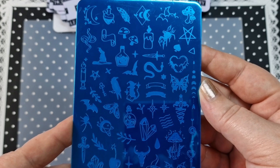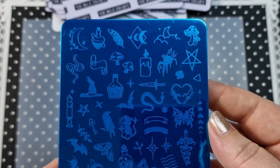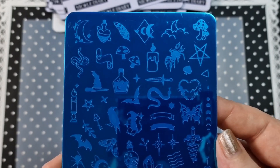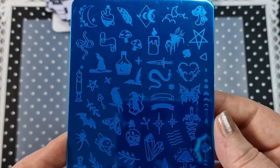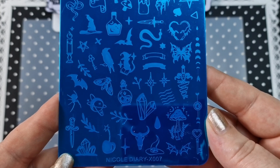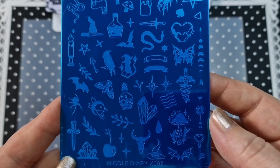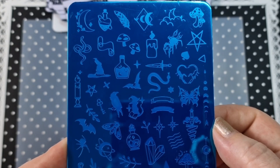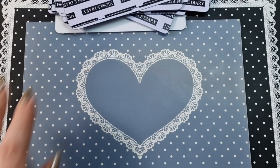Next up we have X007 — it's a Halloween plate. I absolutely love it. On this one you have a whole bunch of different stuff: candles, moons, a pentagram, snakes, a witch's hat, potion bottles, a key, a cat with a spell book, a crow, a bat. Just a whole bunch of different stuff — right up my street. That is X007.